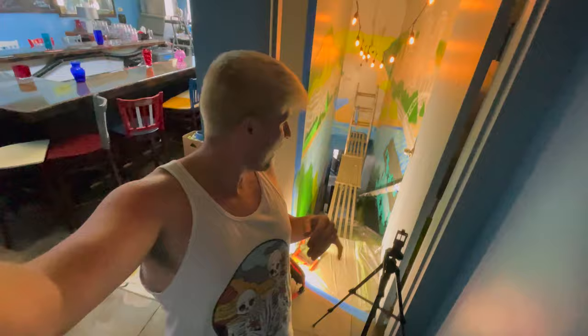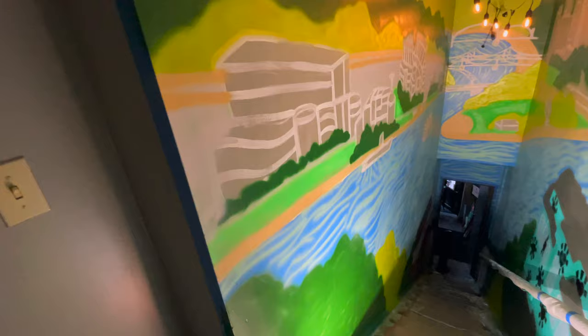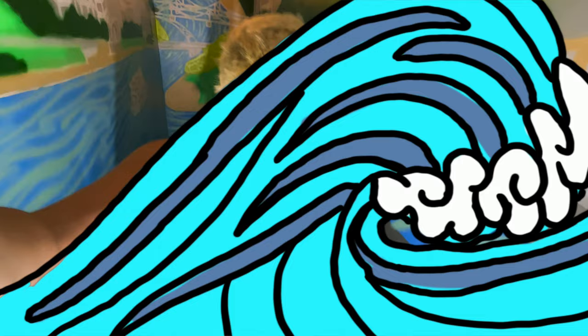We've been putting in the work today. I got most of the water finished, most of the trees finished. I'm so excited with how this is going — let's keep hustling. Another day of painting in the books, finishing up because the restaurant is about to open again. I'm pretty satisfied. Tomorrow we're going to get these buildings colored in, and then it's time to start outlining.